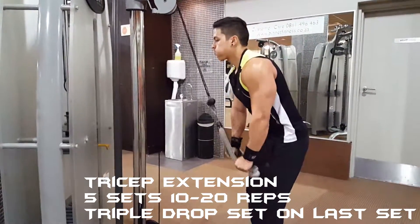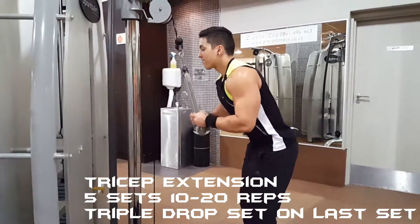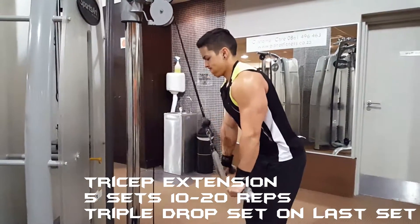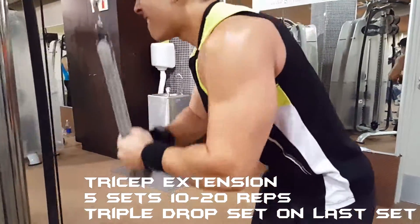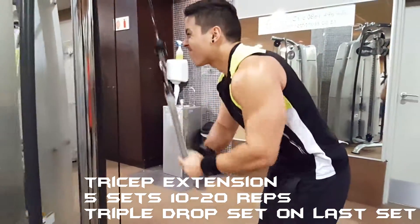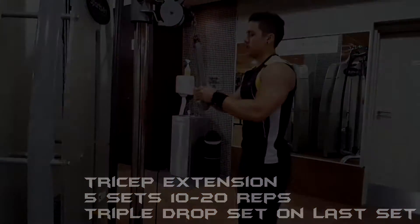For my last exercise, I did tricep extensions for five sets of ten to twenty reps, with a triple drop set on the last set. This targets the lateral head of your tricep. And that is it for this video — don't forget to comment, like, subscribe, and thanks for watching.